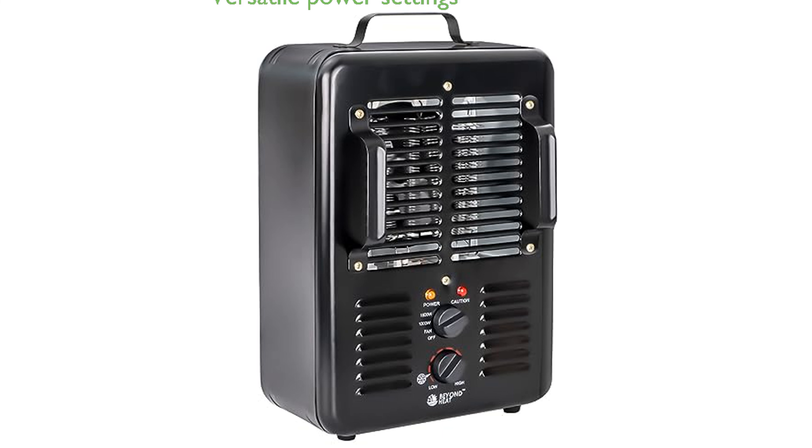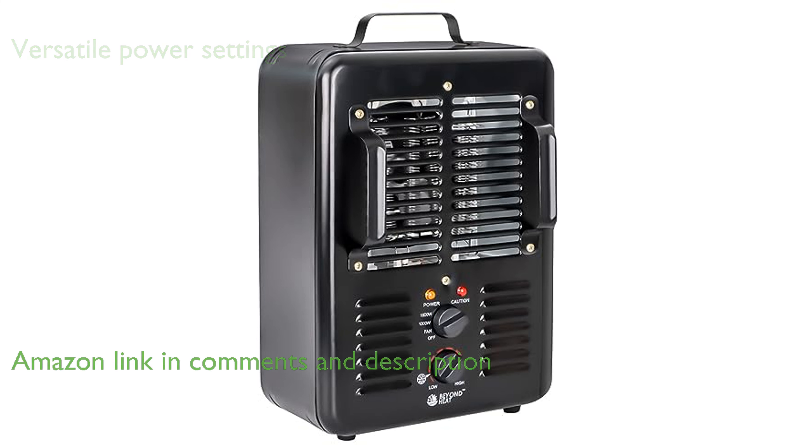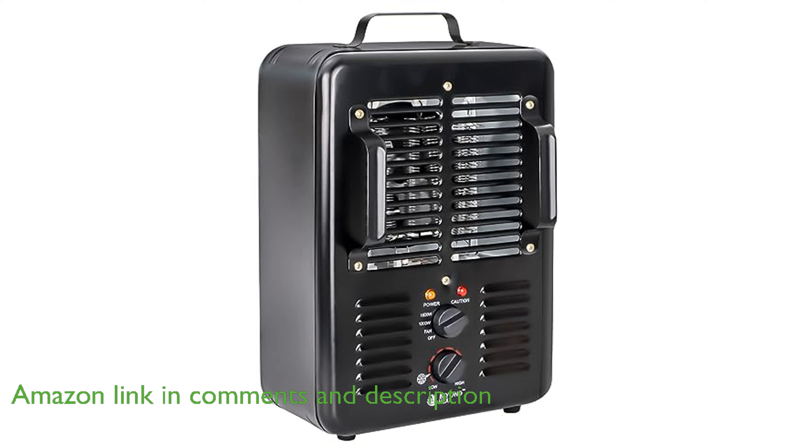The Beyond Heat Milkhouse Heater, BH100, is a versatile indoor space heater with three adjustable power levels, including a fan-only, 1300 watts, and 1500 watts, designed to cater to a variety of heating needs.